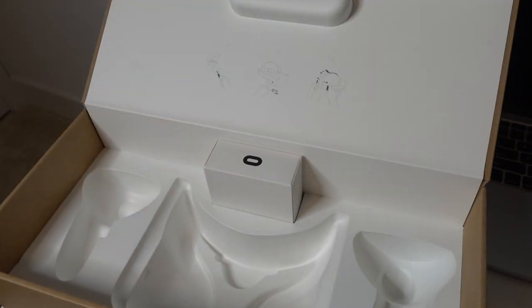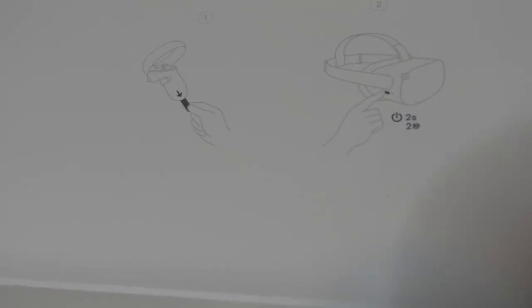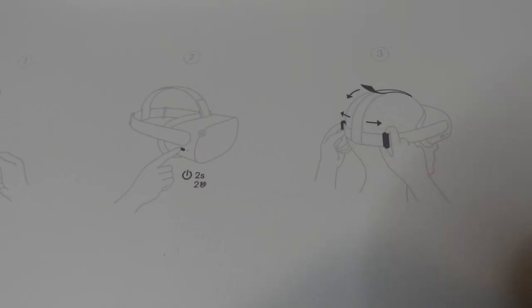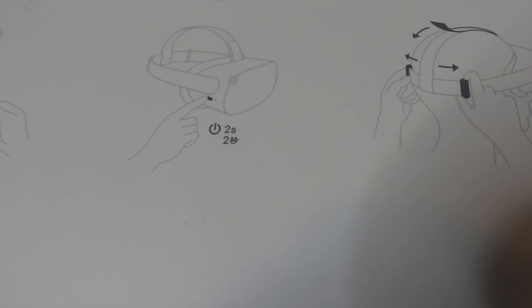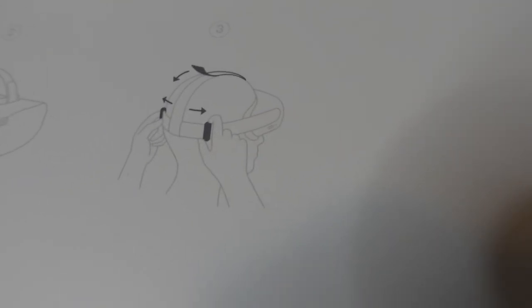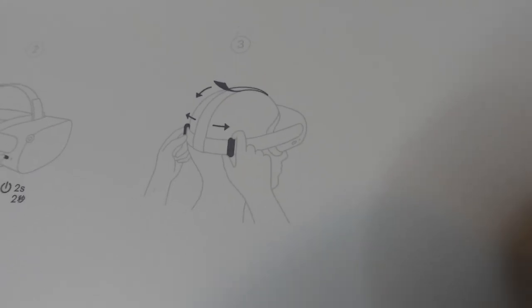The box has some initial instructions. You can pull the little tab out from the controller, then turn the VR headset on by pressing and holding the button for two seconds, and then just strap in. That was easy. So I'm going to follow the exact instruction put on the box — there is a little strip right here and I'm going to take it off from the controller.